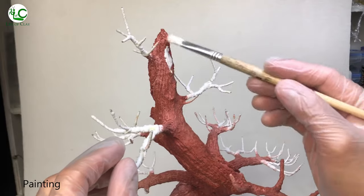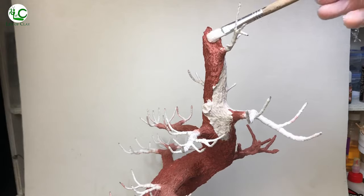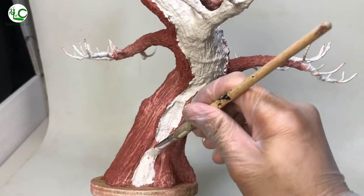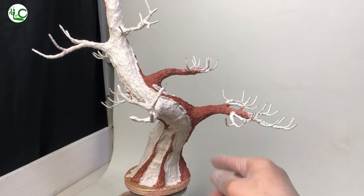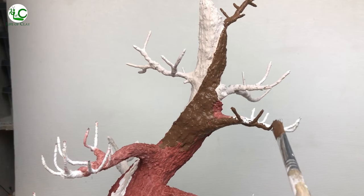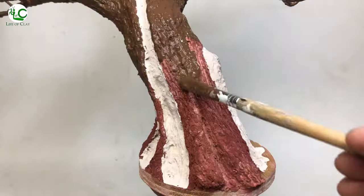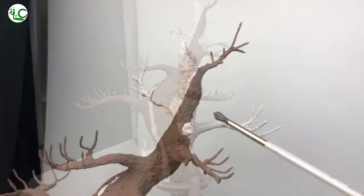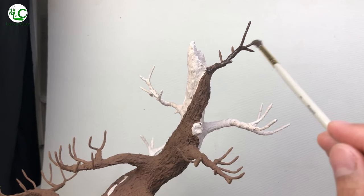Now let us paint it. I first paint the barkless parts of the tree with light beige acrylic paint. Then burnt acrylic paint for the parts of the tree with bark. After that, I paint the bark with a mix of burnt amber, black, and sap green.